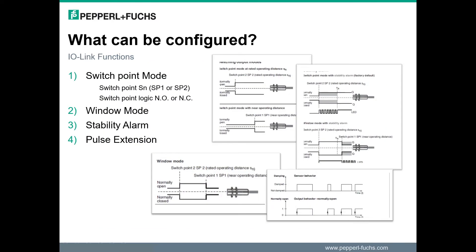Now we will get into more detail about the configurable IO-Link functions of these inductive sensors. Primarily, there are two configurable switch point modes: near and far. These modes are called set point 1, or SP1, and set point 2, or SP2.